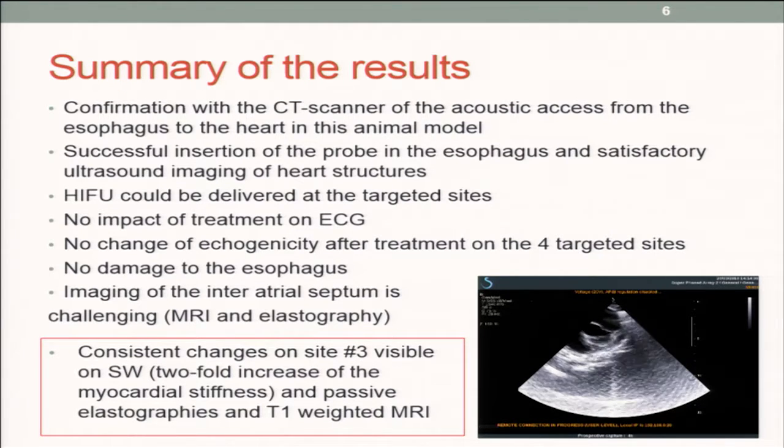The probe could be successfully inserted in the esophagus — that was quite challenging, we didn't know if it would be feasible, but it was. The HIFU could be delivered at the targeted site, which was between three and five centimeters away from the esophagus.